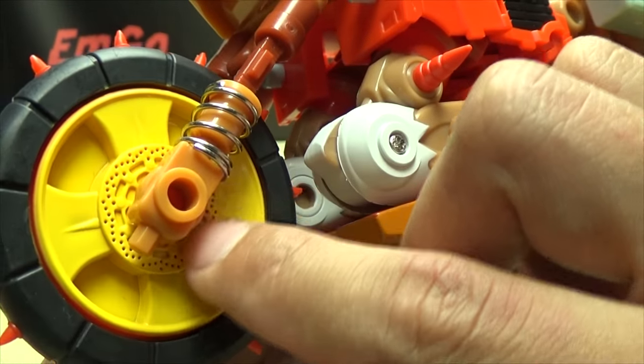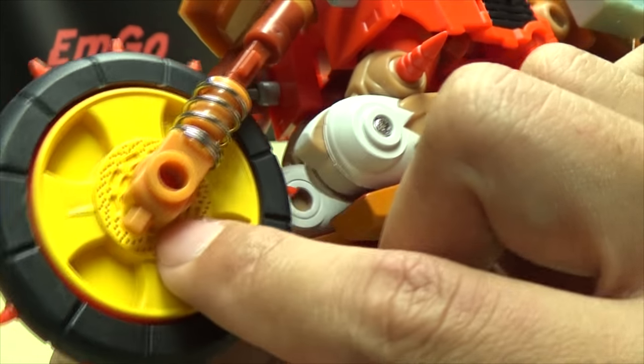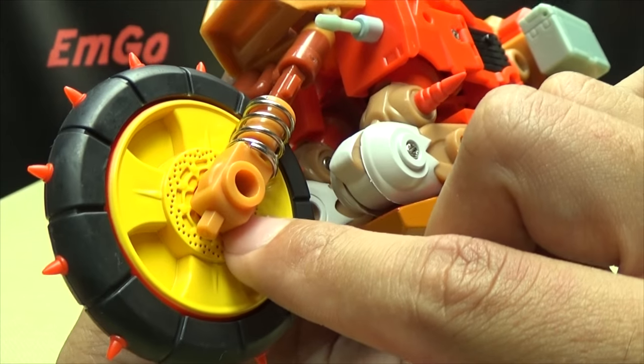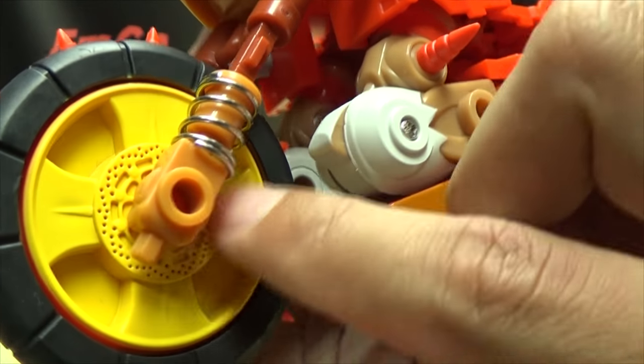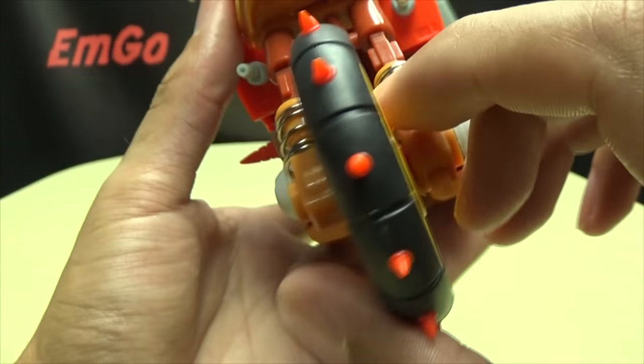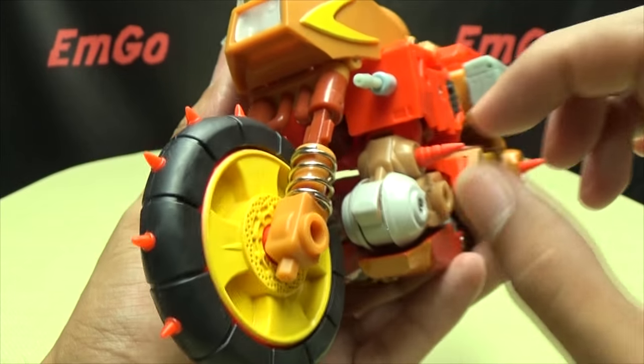This bit right here — I believe that's the brake pad, I'm not sure — it would have been nice if they'd hit it with some silver paint. This is me trying to pretend I know anything about motorcycles, but this part right here would have been nice with some silver paint. That's all right though — I can do that with a Sharpie if it really comes to the worst.